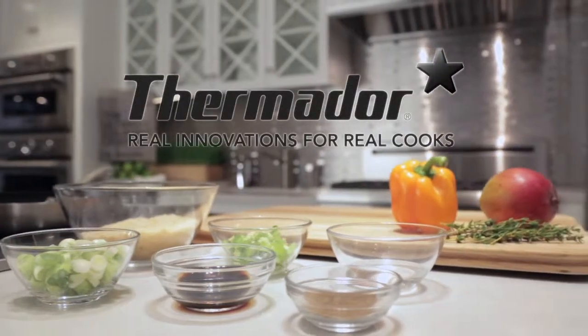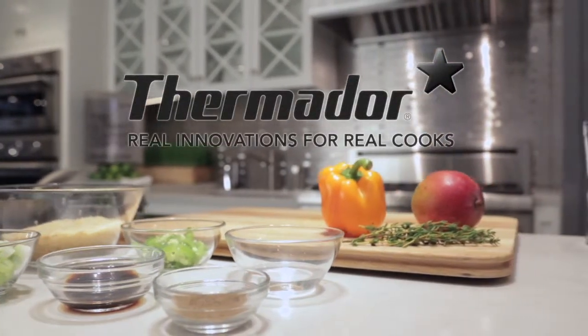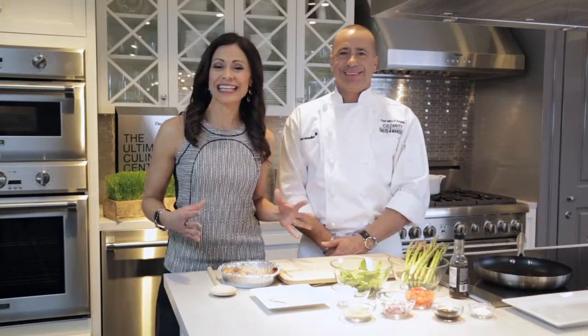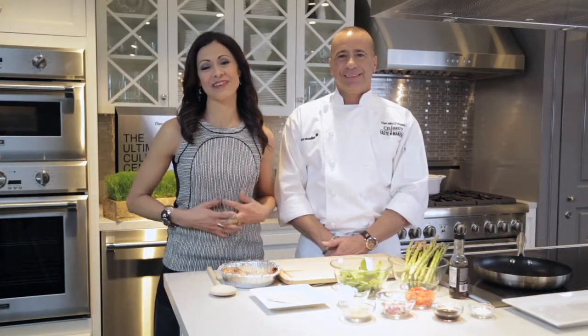Celebrity Tastemaker's Doggy Bag segment is filmed exclusively in the Thermador kitchen in the heart of New York City. For our Doggy Bag segment, our executive chef Mike D'Angelo from Citrico's in Bradley Beach, New Jersey is gonna show us how to refresh and reinvent take-home food from your favorite restaurant.